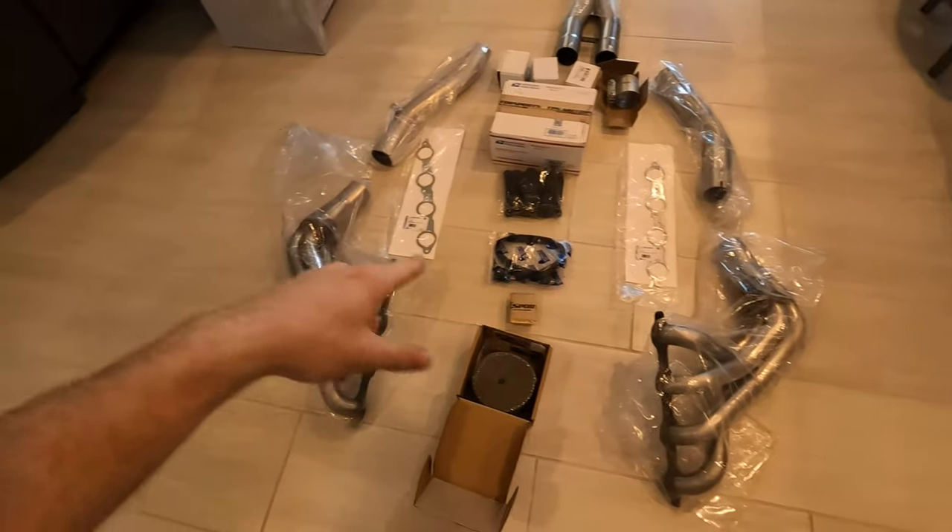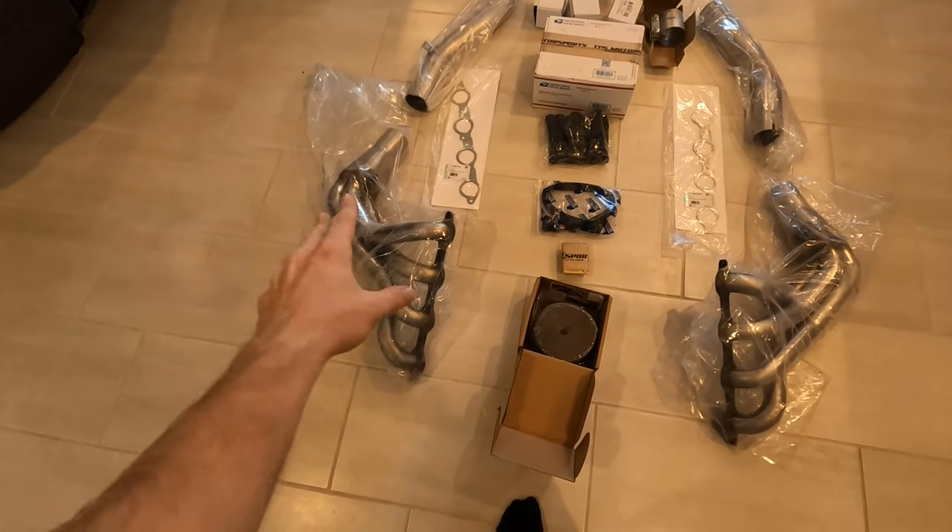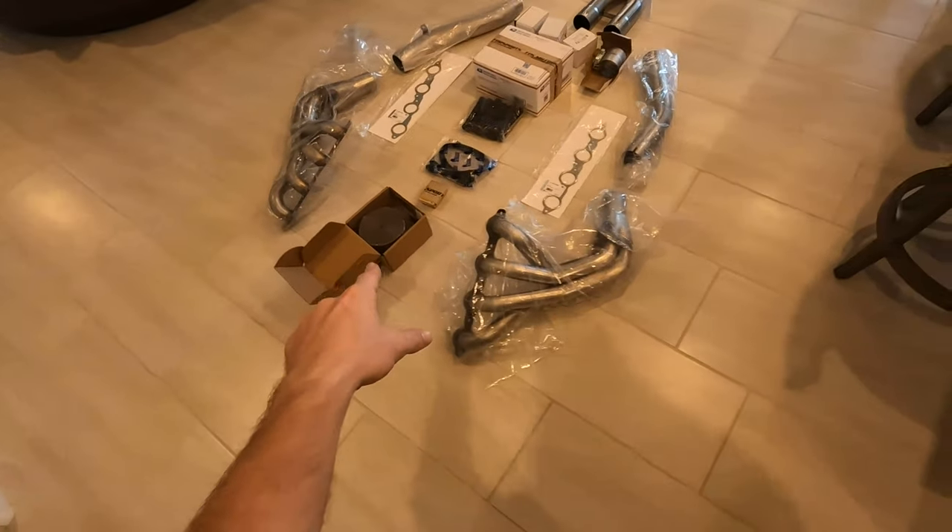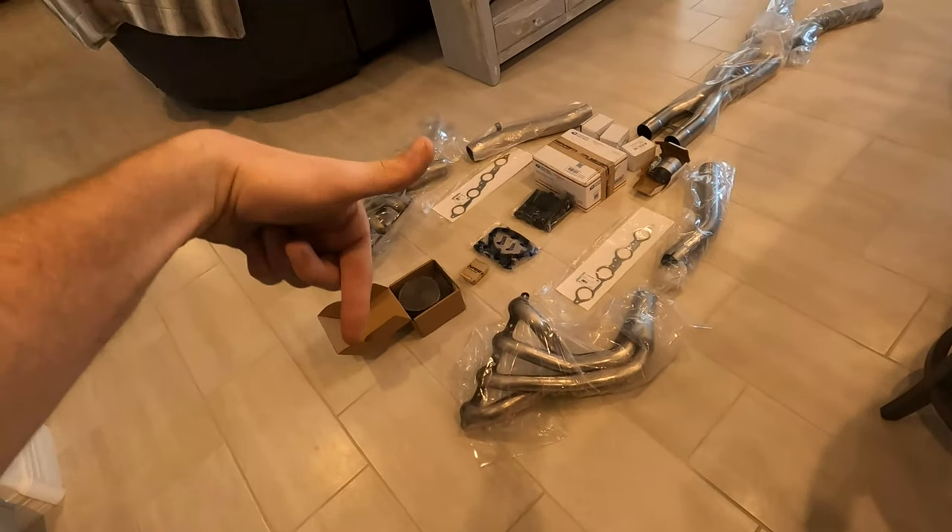I'll probably do my own wrap job on these headers as well. I'm going to show you how to wrap your headers with some titanium wrap. I think that will be really cool and I think a lot of you will like to see that. Let me know in the comments below if you do want to see that.